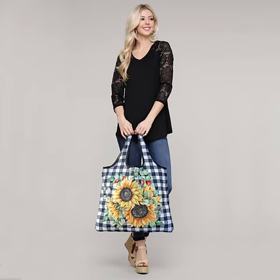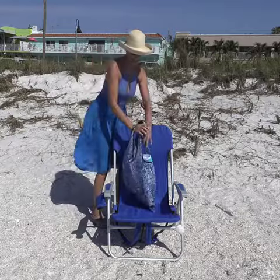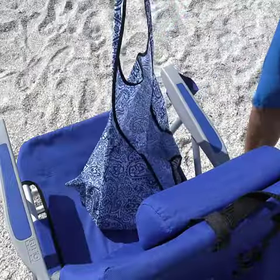Why the Yay Bag should be your next reusable bag. First, it is a fashionable and multi-use bag which you can use for travel, work, school, or groceries. Its use is only limited by your imagination.